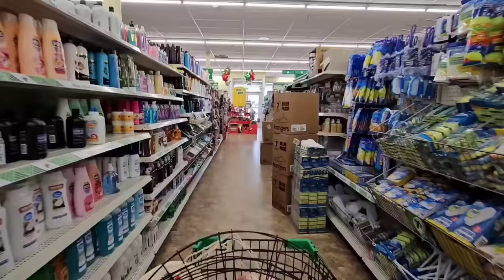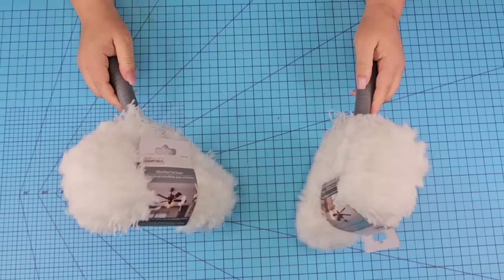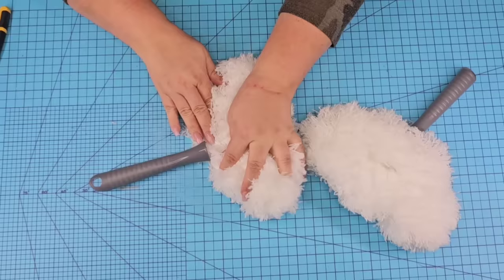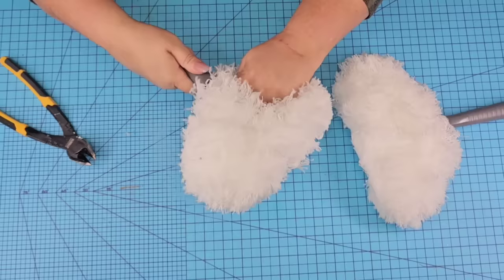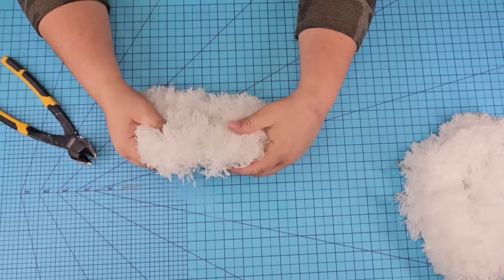Let's head out to the cleaning aisle at Dollar Tree because we are working with these fan dusters. If you've never worked with them, here's your sign that you should be. I grabbed two of them and we're going to remove the tags and remove the handles. I thought I could just use my wire cutters to cut it, but it was just a little too thick. So I was able to just keep turning and twisting the handle until both of them came off. Then we're just going to take the wire and carefully bend it over so that it is hidden in between all the fuzzies.